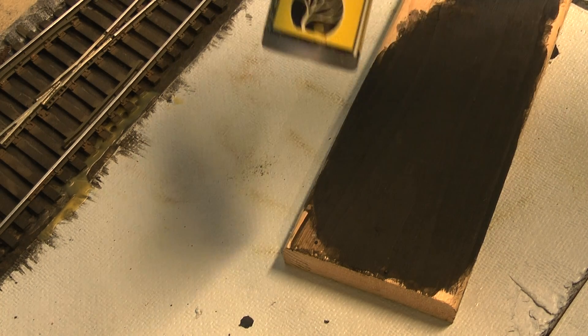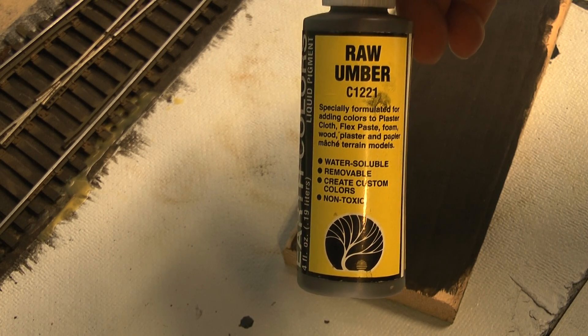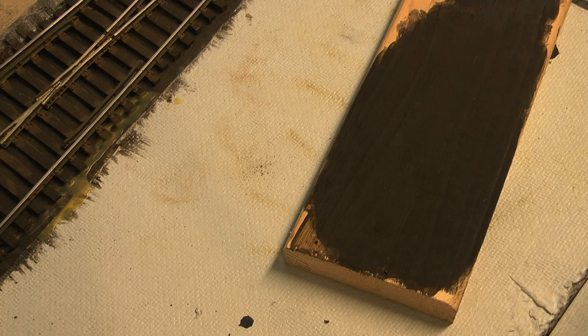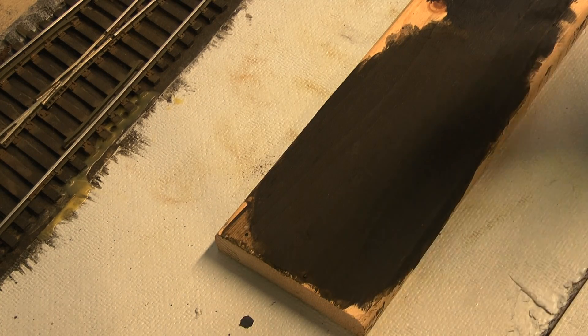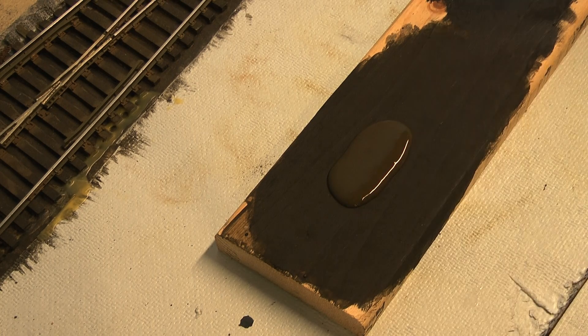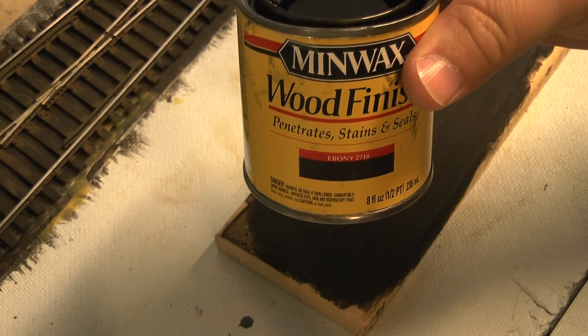The biggest part of the equation I'm using is this pigment made by Woodland Scenics. It's raw umber in color. Make sure you give it a good shake and make sure it's mixed up really well. I'm just using this old 1x4 here to mix things on — works good as a little palette. I'll put out a fair amount on the board to start with. The other part of it, believe it or not, is some of the ebony stain by Minwax, which I've added in to darken it up a little bit.